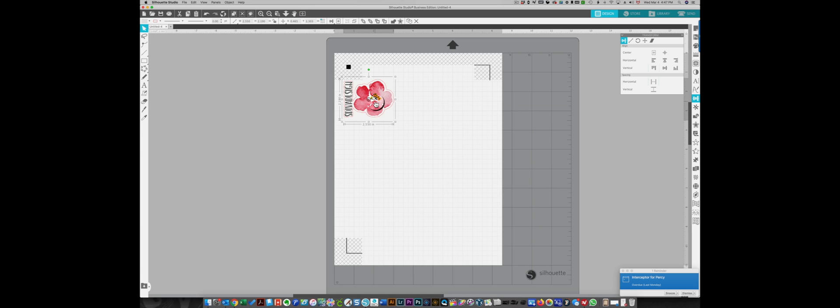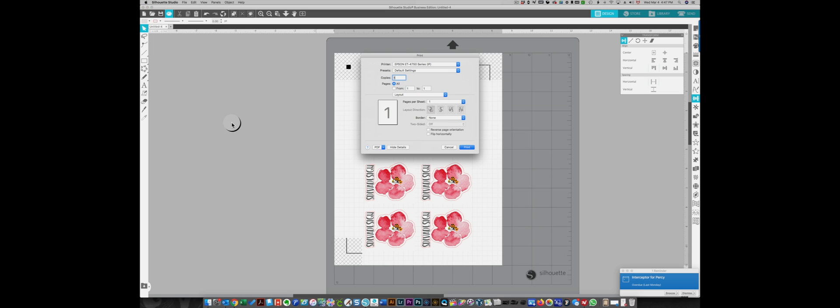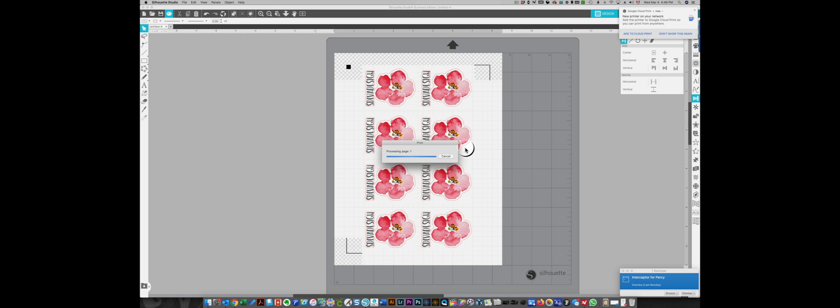I'm going to select the design, move it where I want it on my page, then replicate and fill the page with this design. I end up with eight — that's pretty good. This is now ready to print and cut. I'll click my print icon and print it to my 7700 printer which already has labels in it, then click print.